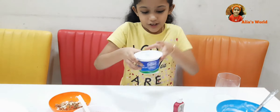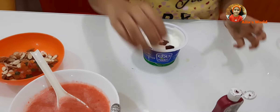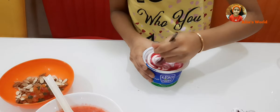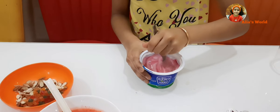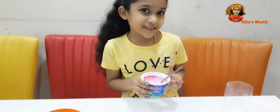Take yogurt. Now we want to put strawberry and mix it. Now strawberry yogurt is ready.